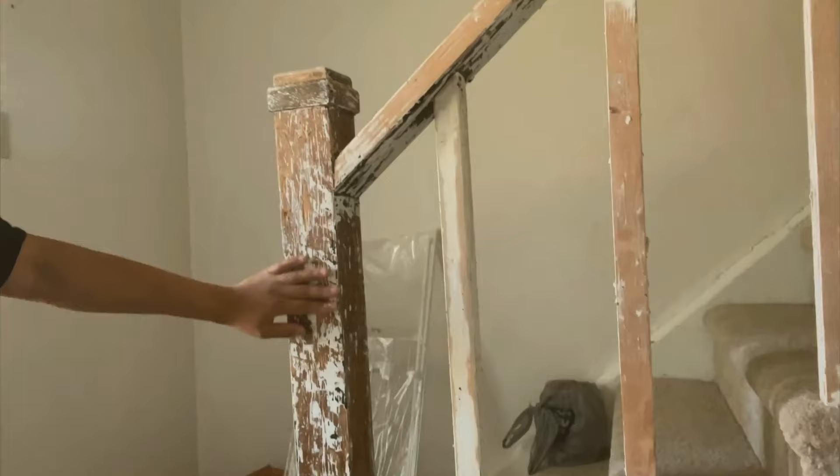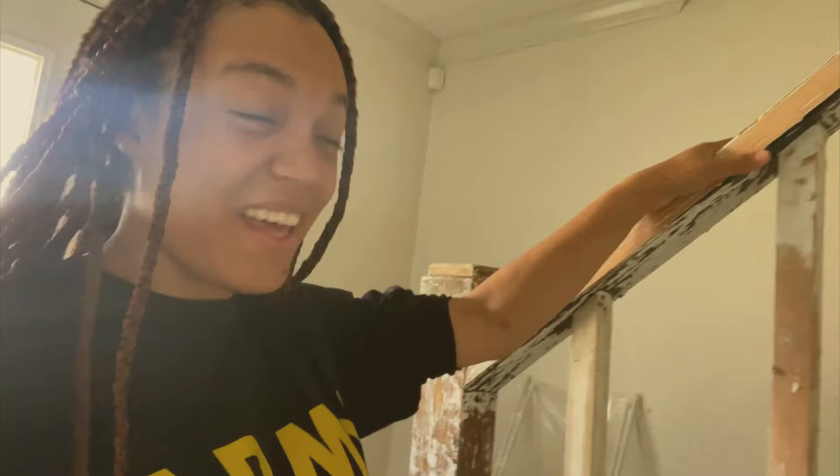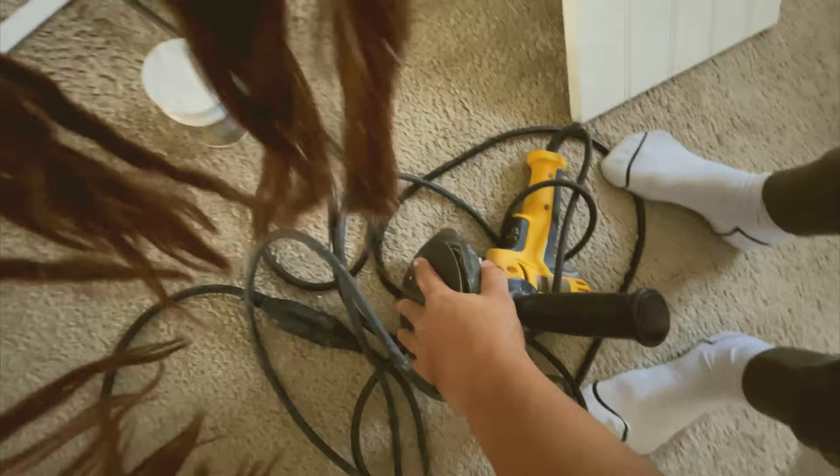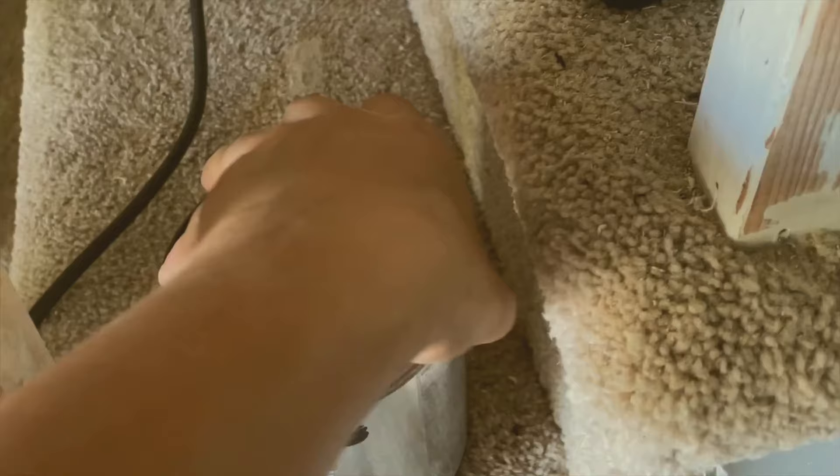Starting to do my entryway. This is my beautiful sterile banister and I was thinking about sanding this down — it's white and it gets dirty. The best way to keep this clean is painting these staircases black. I have my paintbrush right here, open it, make sure you shake it.